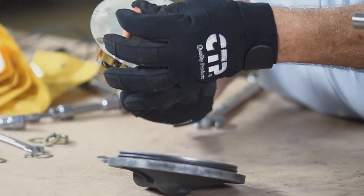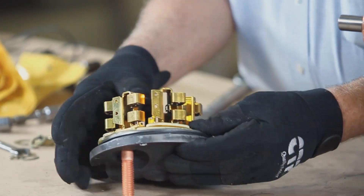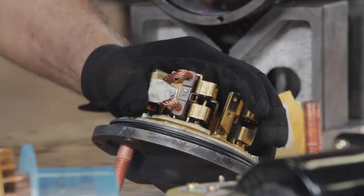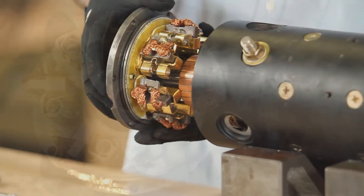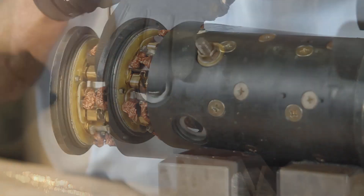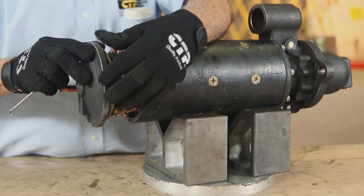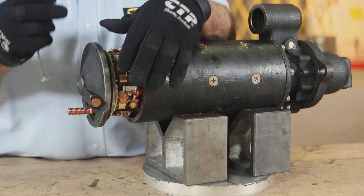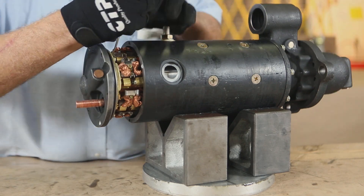We will now assemble the new CTP brush holder with the new brushes. Install each of the new brushes onto the brush holder until the holder is completely assembled. Attach the brush holder on the rear housing cover. We must now push each brush past the spring and clip the spring onto the side of the brush. This holds the brushes retracted so the brush assembly can easily slide over the commutator.